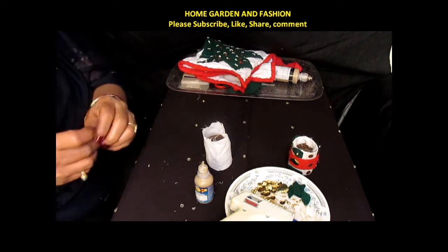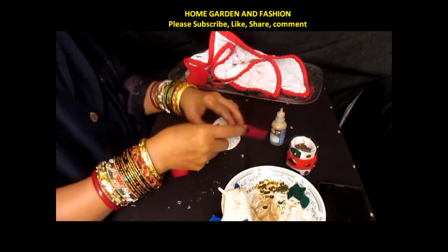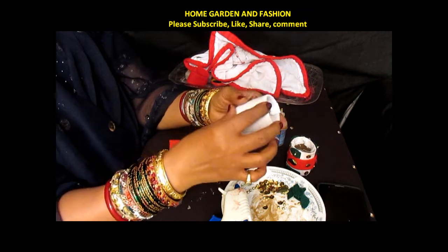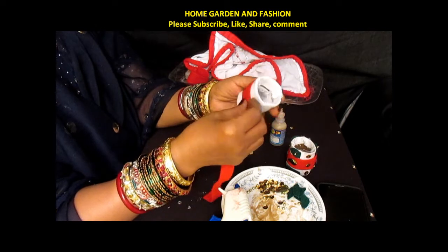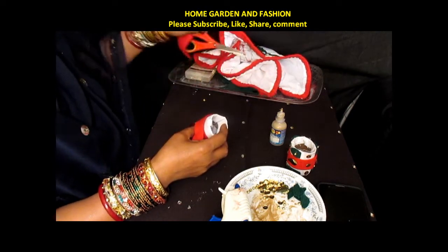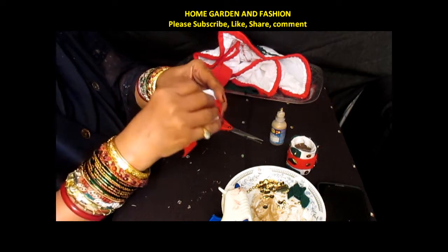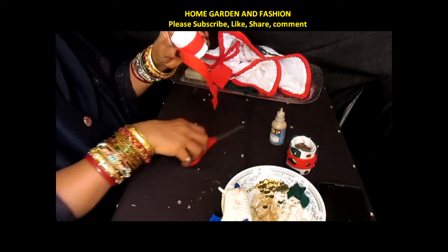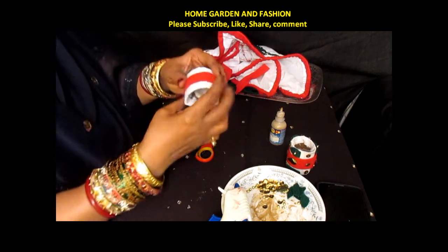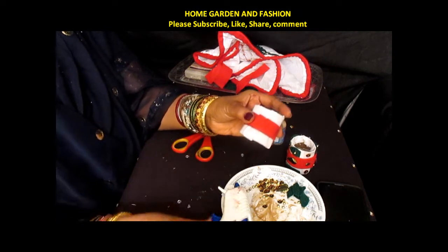One side is done; I am going to do the other side. As you can see, I glued the white fabric to the paper towel roll cut — it is about 2 inches. Now I am going to add felt to it. You measure your felt according to the measurement and cut it. I measured mine and cut it with a little bit of overlapping. Be sure your felt is in the middle, then put some glue.